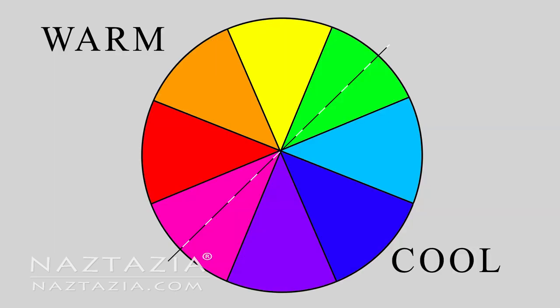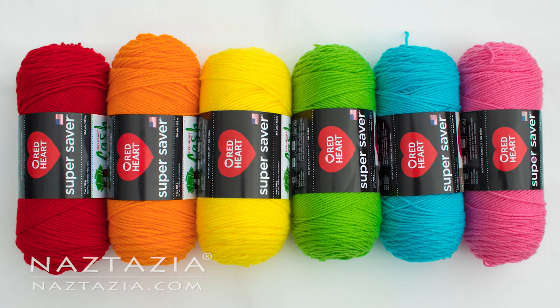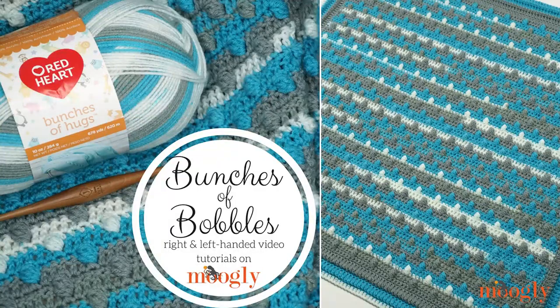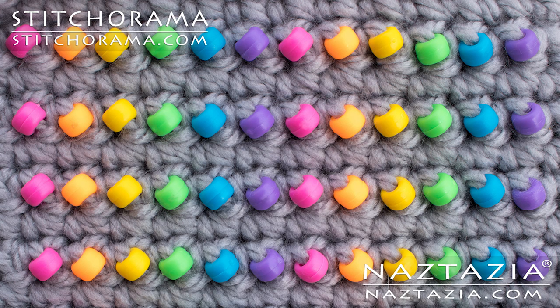You are probably familiar with the colors of the rainbow. Artists like to arrange these colors in a color wheel to help match colors in projects. White, black, and gray are generally considered neutral colors. As you can see in Tamara's pretty blanket, the white and gray bring out the pretty blue. Even in my beading sample, the gray background makes the other colors pop out nicely.